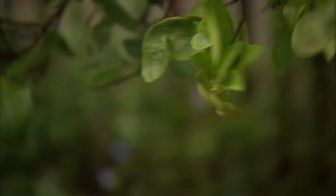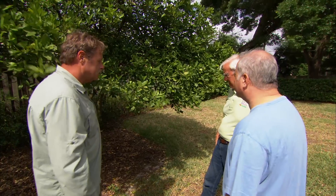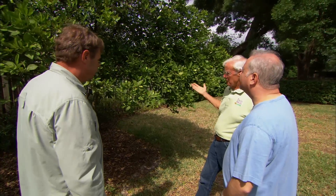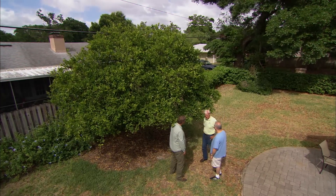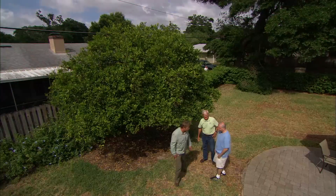Is there anything we can do to save the tree? Well, we actually have a program — it's not going to cure it — but we think it's going to prolong the life and give you maybe three or four more years of producing fruit and squeezing fresh orange juice in your kitchen. Sounds great, let's get the tools and get to work. Let's go.